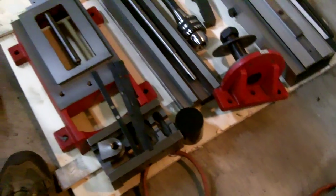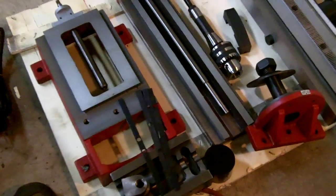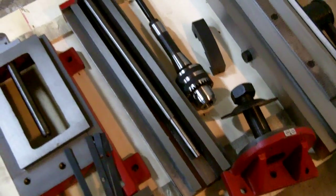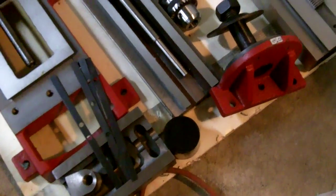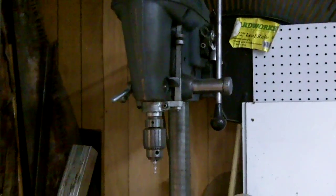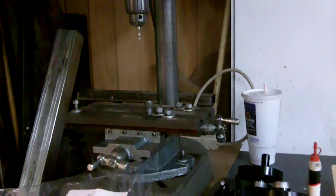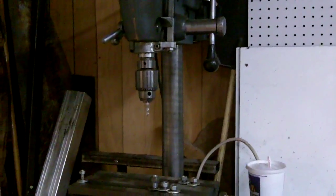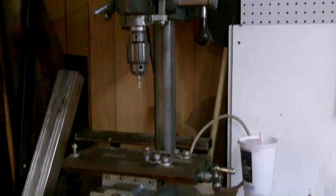Brand new milling machine — got a vise on the way, a little toolmaker's vise, 3 inch by 7 inch. Paid a whopping 60 bucks for it. I'm excited to be able to true up my work. Before that, I was using this King Sealy drill press. I tried milling with it but didn't like the chatter, and it didn't seem like I was doing the tool any good, so I stopped before I ruined anything. It's still a very good drill press — very solid. As a matter of fact, some of the parts in the drill press are more burly than they are in this mill.